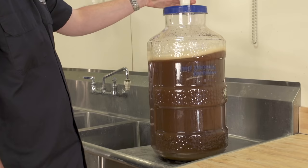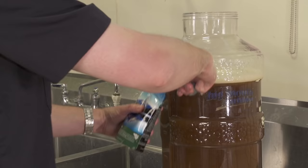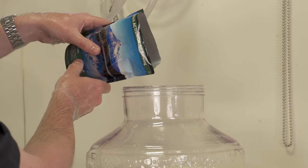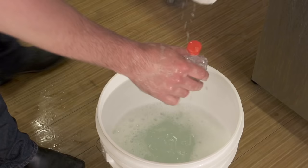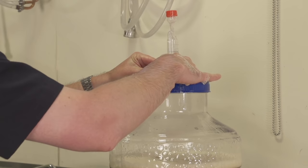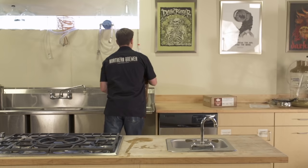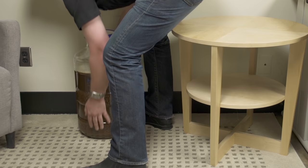Now it's time to add the yeast. If you have dry yeast, you can sprinkle it onto the surface of the wort. If you're using a liquid yeast and prepped it at the beginning of your brew day, you will notice that the bag has started to inflate — this is a sign of active healthy yeast. Open up the package and pour it in. Fill the airlock with sanitizer and insert it into either the lid or the bung at the top of your fermenter. Now move your fermenter to a dark, out of the way space. It's time for the yeast to go to work.